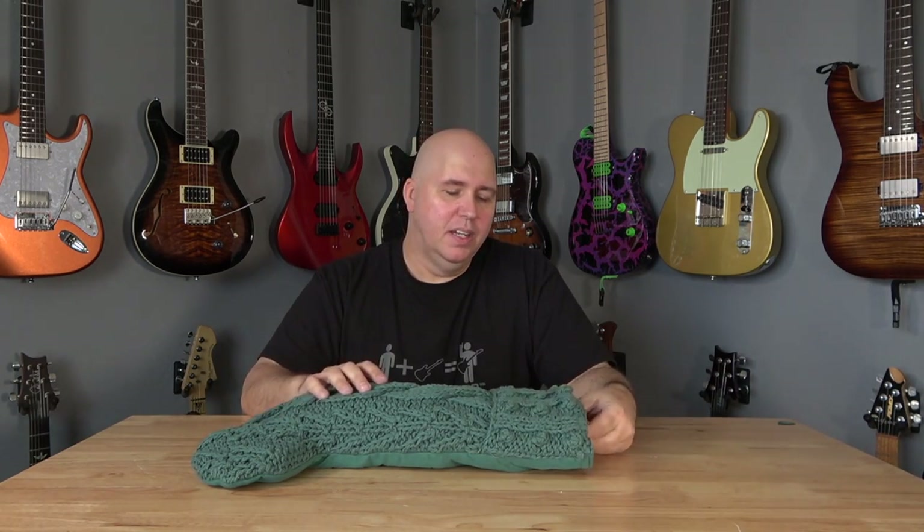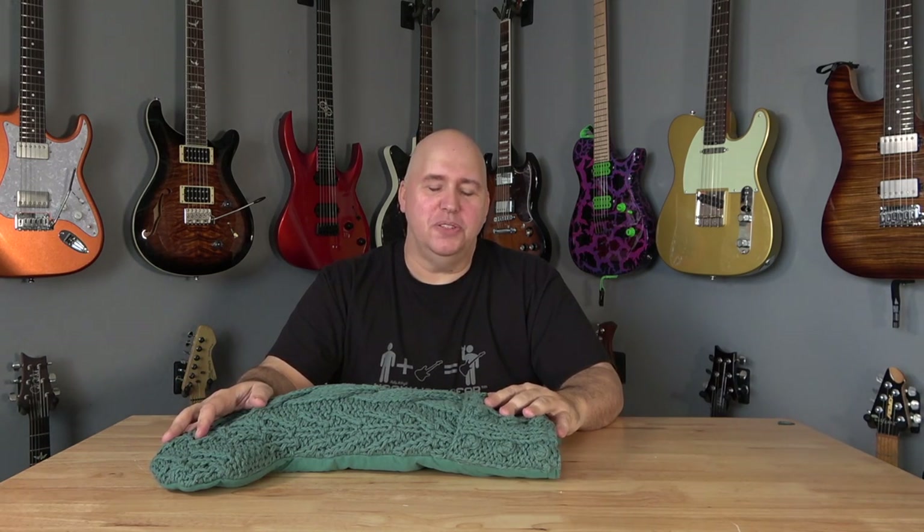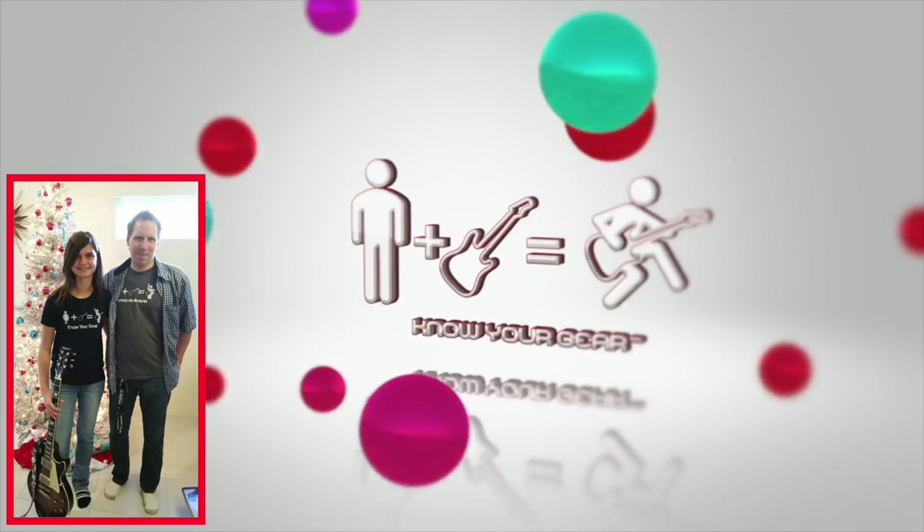This is my actual stocking, by the way. In my house at Christmas time, for stockings we draw Secret Santas — that's how we do our stockings.